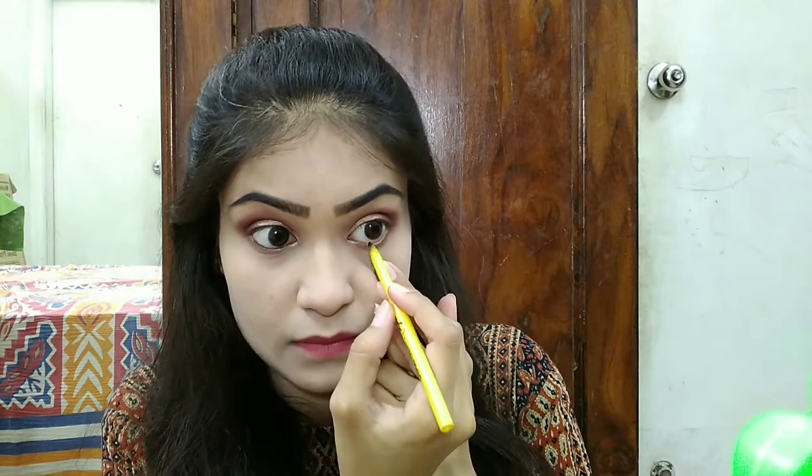After that, for definition and a clean look, I used my Maybelline Colorsal Kajal Pencil and I am filling in my waterline. You can also apply it however you like. After that, I applied mascara and lashes.